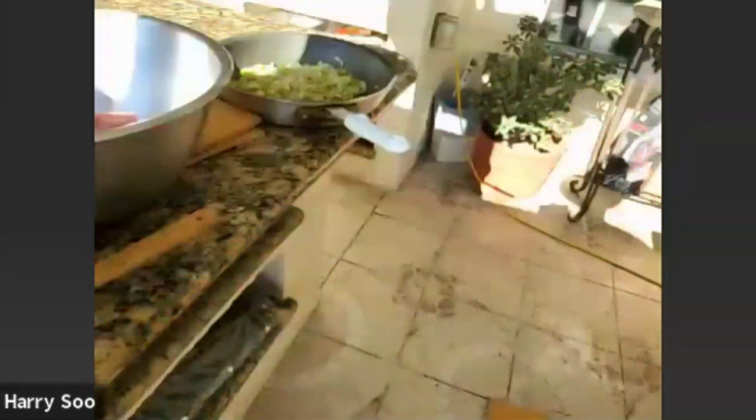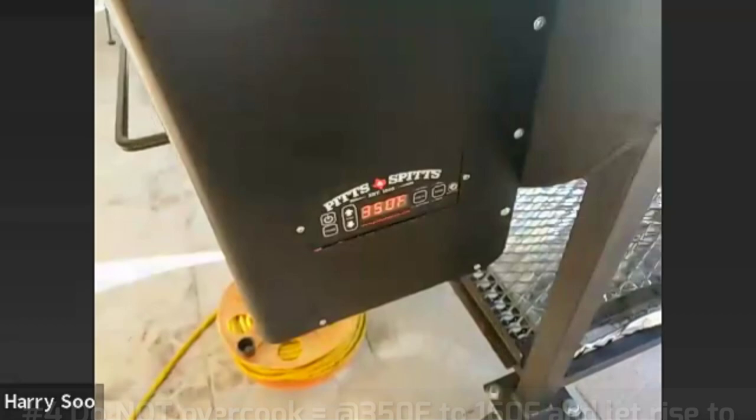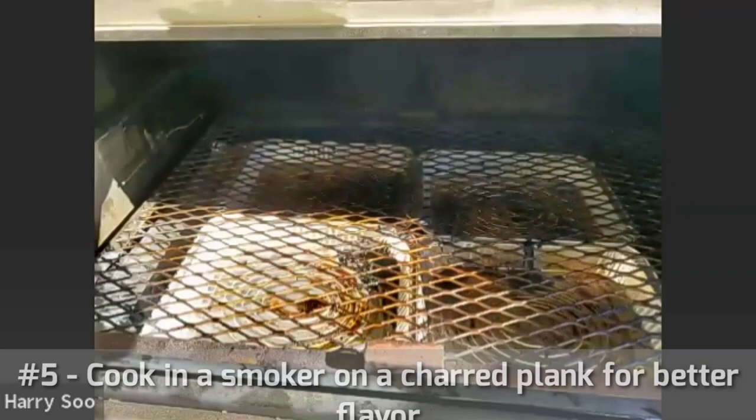The next tip is: don't overcook. I'm going to cook it on a pellet cooker here at 350 degrees today. You want to make sure that you don't overcook your meatloaf. I like to cook my meatloaf to around 160 degrees Fahrenheit and let it rise to 165. We want to cook it in a smoker because you get so much better flavor when you smoke it in an actual smoker.